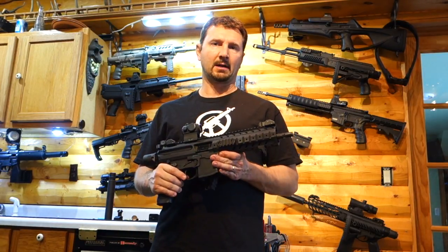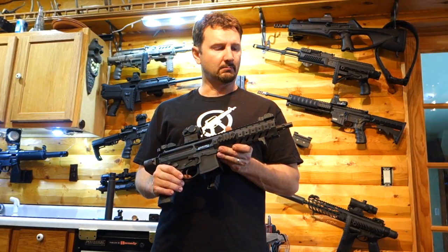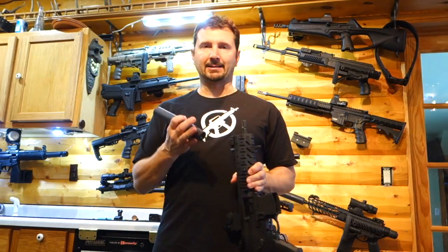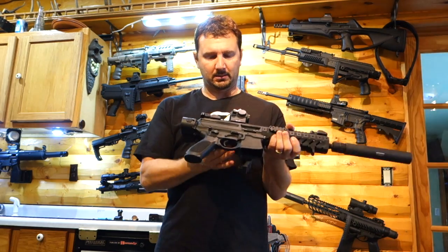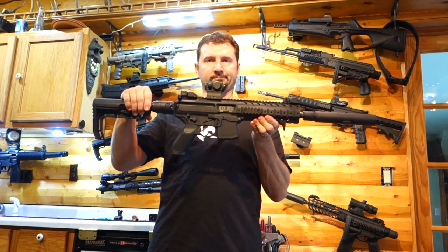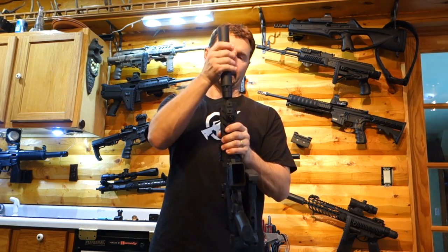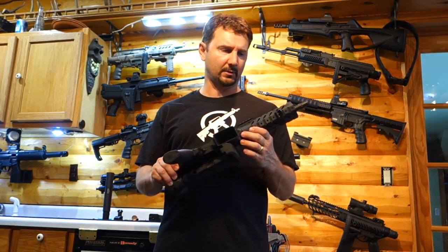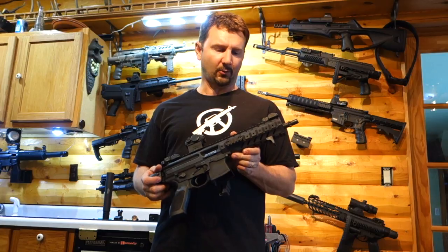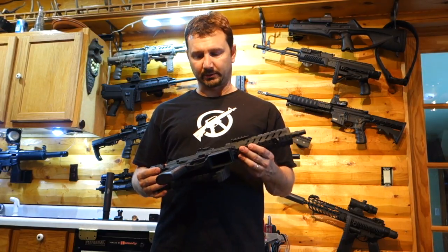This is going to be my last video for a while with my MPX. I finally got my Octane 9 and a three-lug mount. This is what it looks like right now. The Octane 9 is okay for the MPX, but it's not quite as quiet as I was hoping — I think my Glock is quieter. So I'm sure it's just the host weapon.